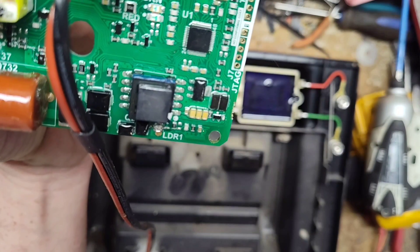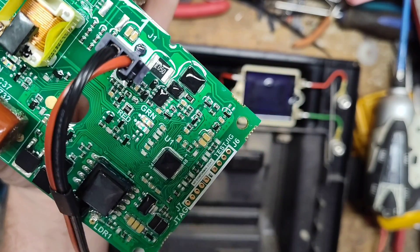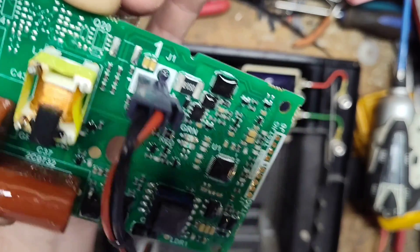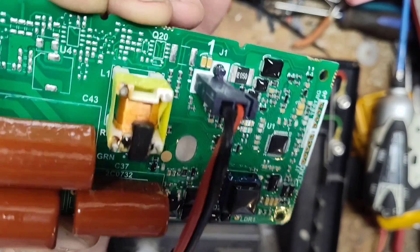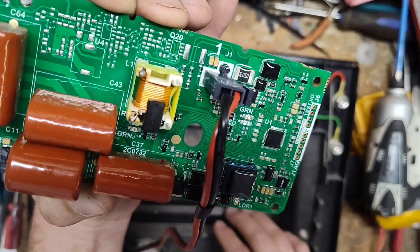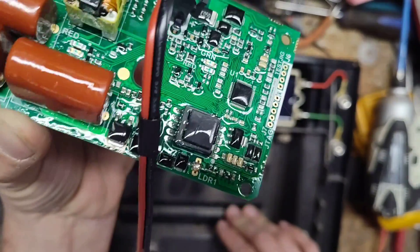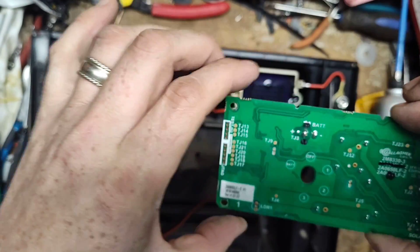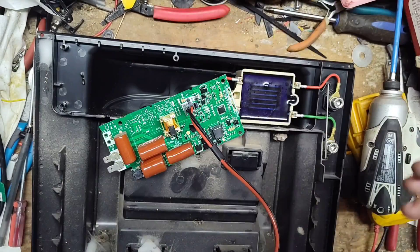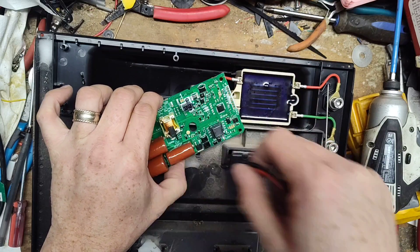What do you do — where do you start with no schematics? You just do the best you can, test everything you can physically test and make an educated guess. We know the problem is in this board. Gallagher makes this board in-house — it's not aftermarket. You can see the conformal coating shimmering on both sides. Nice boards, but kind of expensive for what's on there — but Gallagher is an expensive brand.